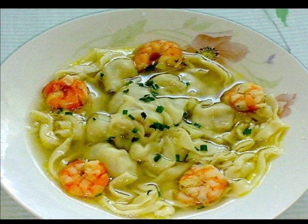Pancit molo is made with broth, ground pork dumplings, and shredded chicken. Chef Peach will teach us how to make, wrap, and cook the superb pancit molo. Hi, I'm Chef Peach from San Miguel Culinary Center and today I'm going to teach you how to make pancit molo.